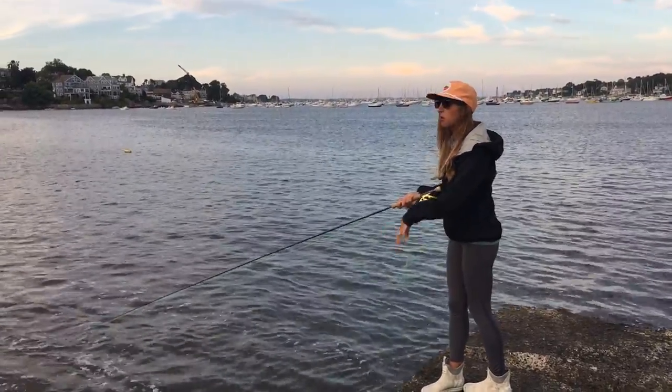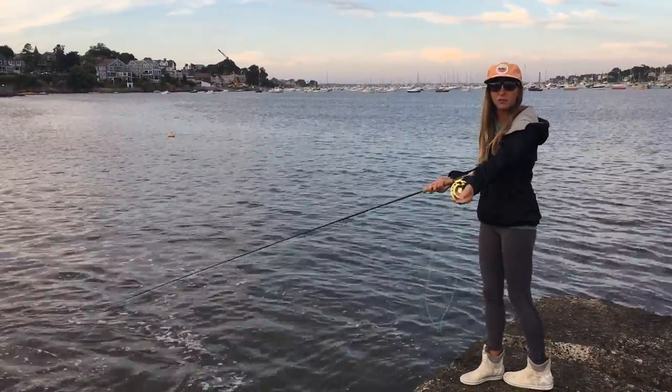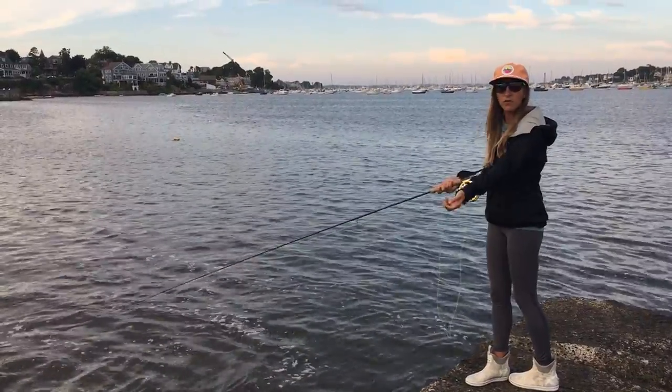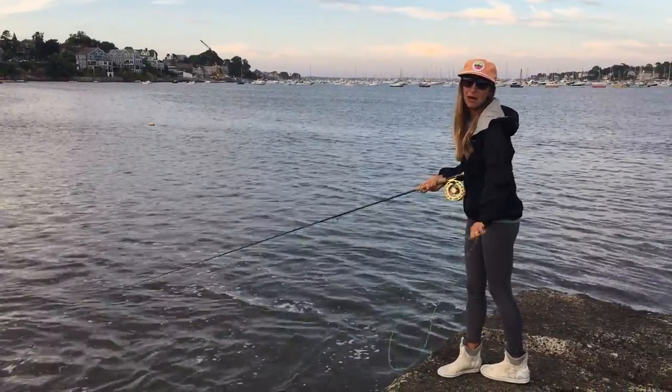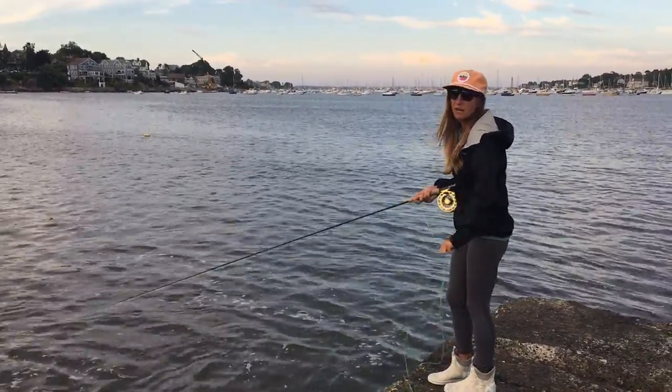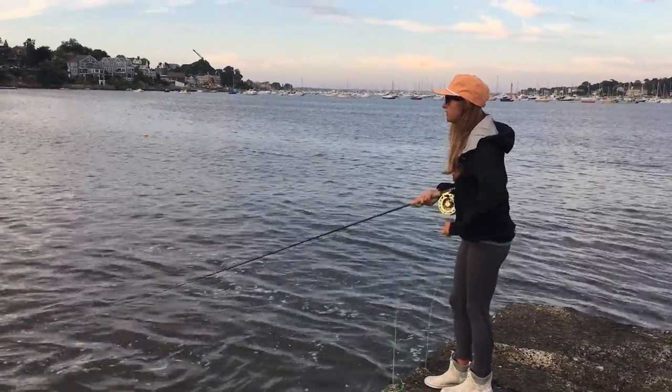The goal is to have a nice tight loop when you lay out the fly and on your back cast. Sometimes my loops are tighter, sometimes they're not. You can still catch fish either way, but that is the goal.